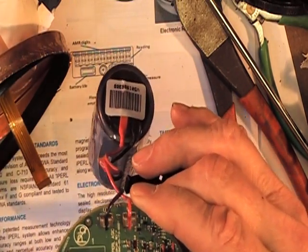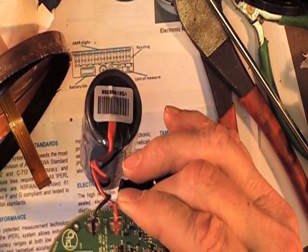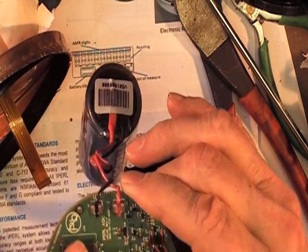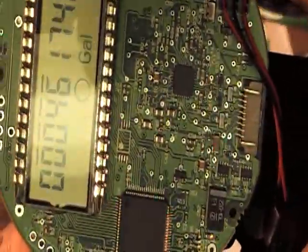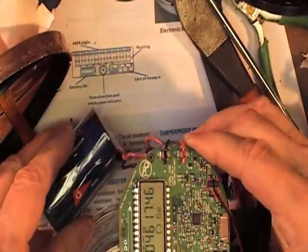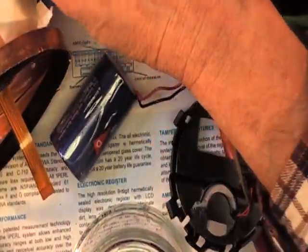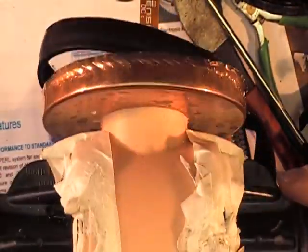I'm not going to try to read the integrated circuits — if anybody really wants to know they can ask me and I'll attempt to get some readings off these little ICs. I may attempt a disassembly of this magnetic flow meter, and if I do I'll post a part two to this video.